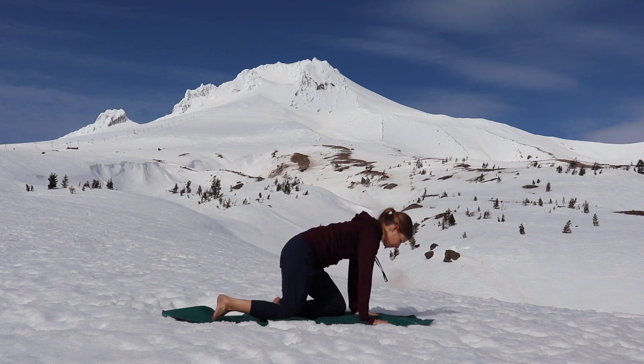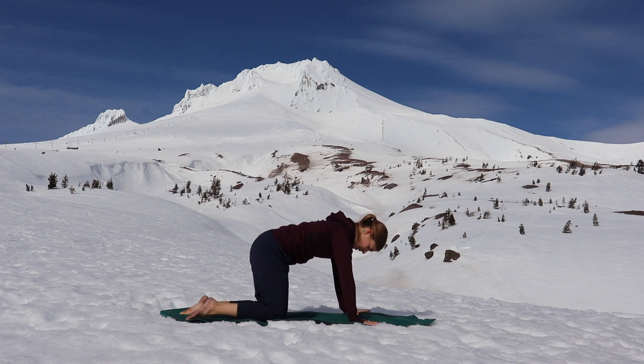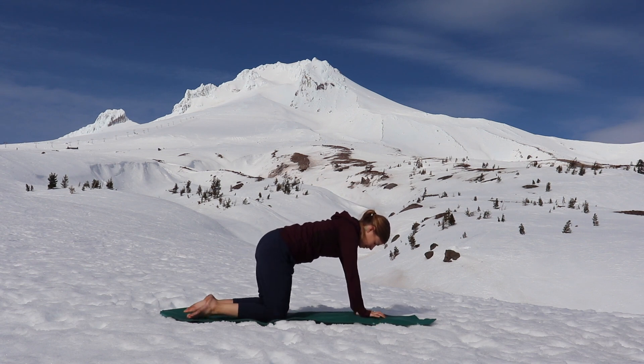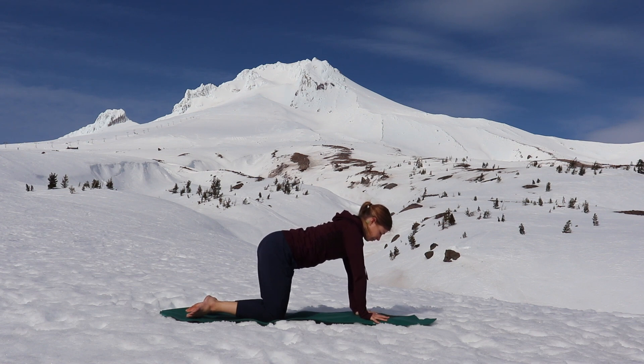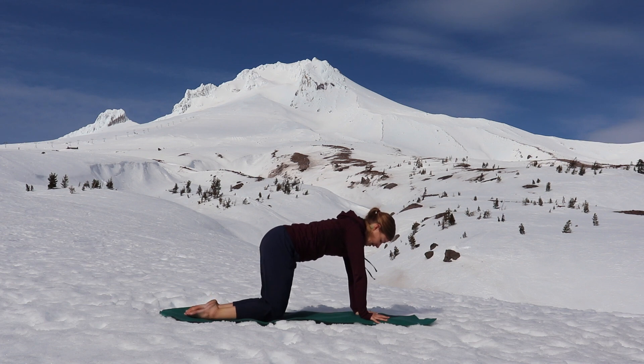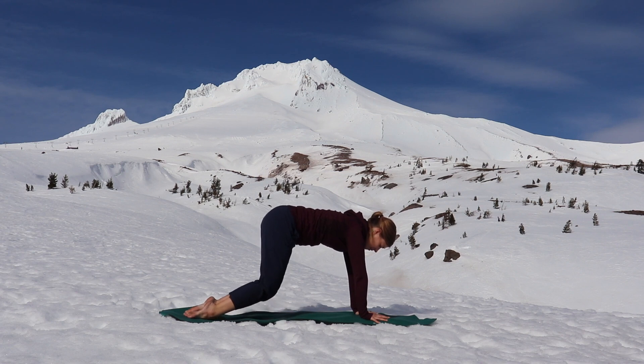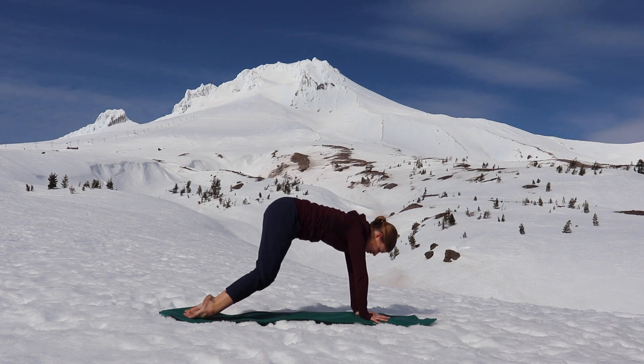Shift forward into a tabletop pose, hands up above your ribs, your hips, your knees. Pull your belly in towards your spine. Exhale, lift your knees a little bit higher, starting to stretch out the tops of the feet and the ankles. Inhale, pull your belly to your spine. Exhale, lift your knees any amount. And then slow down.